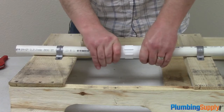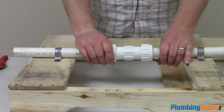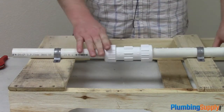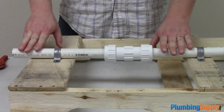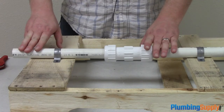You may need a large wrench or adjustable pliers, or you may not, depending on your own personal strength. But once you have everything nice and snug, you can apply water pressure and make any final adjustments to the degree of tightness that you may need to achieve the watertight seal.